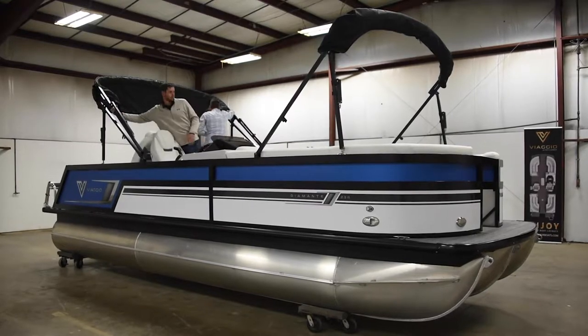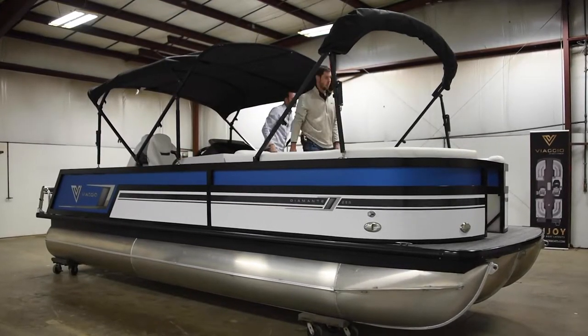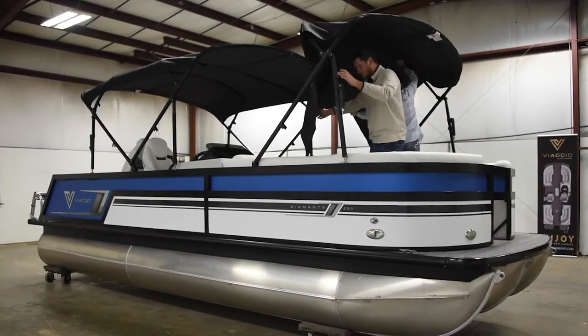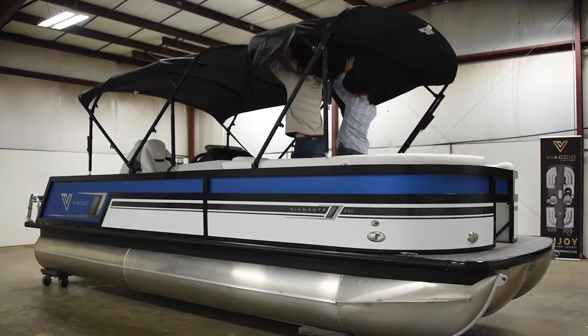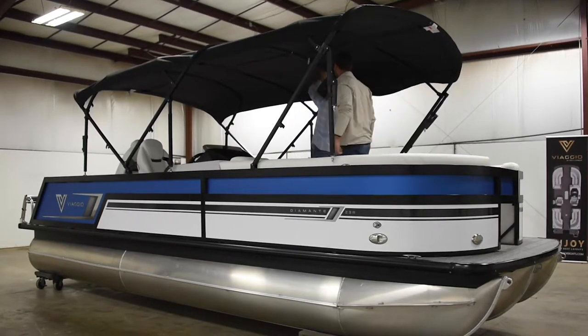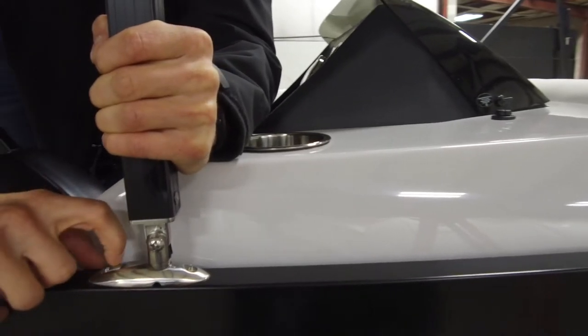First, extend the rear Bimini that comes standard on every Viaggio pontoon boat. Next, unlatch the front support on the extended Bimini and zip the canvas sections together. After relatching the front supports, you're ready to go.